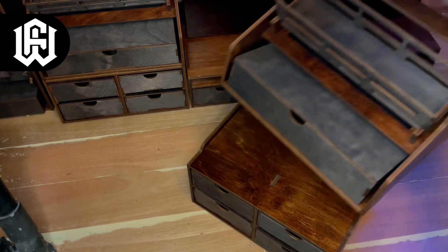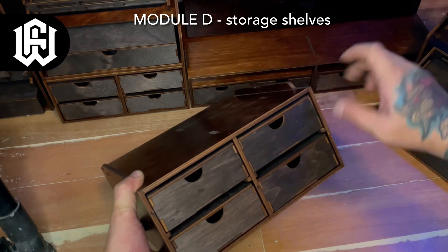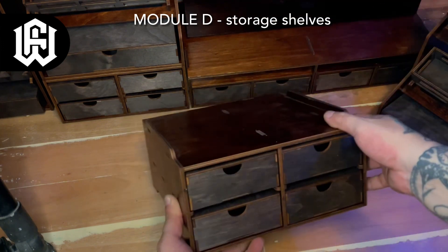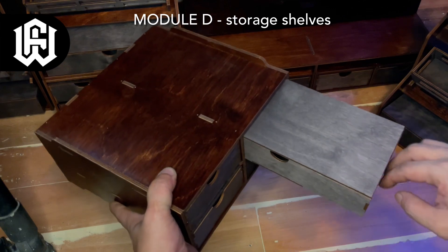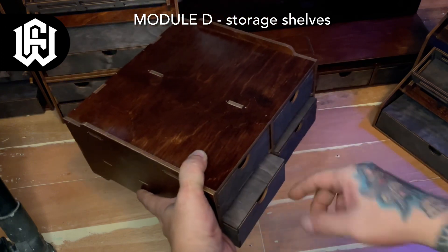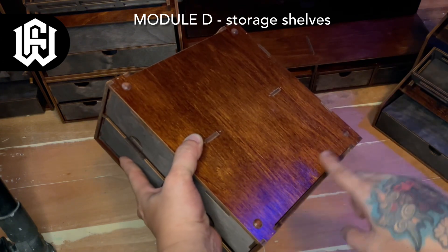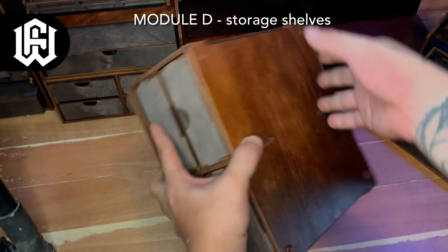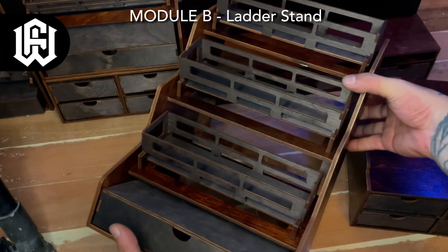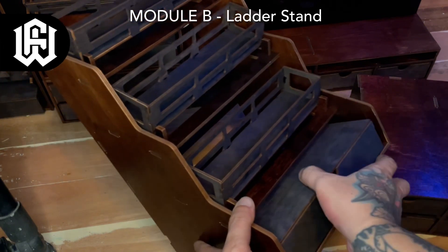Now we have Module D, which are storage shelves. These come with four drawers which are really deep — about eight inches deep each. You can stack Module D with Module C, or stack Module D with Module D to create a big shelf. Everything is modular and you can design your own shelf or desktop organizer. This setup gave me the right amount of drawers for my paints.